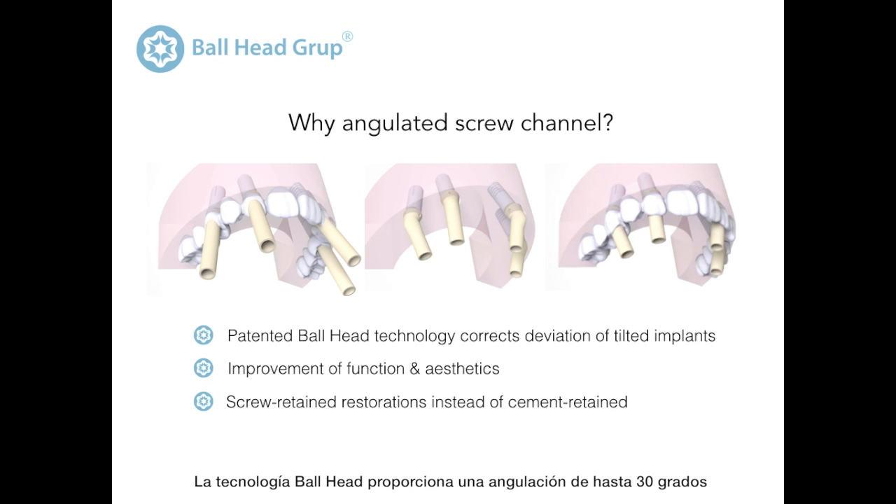Ball head technology provides an angulation of up to 30 degrees, avoiding cement retained restorations and intermediate abutments.